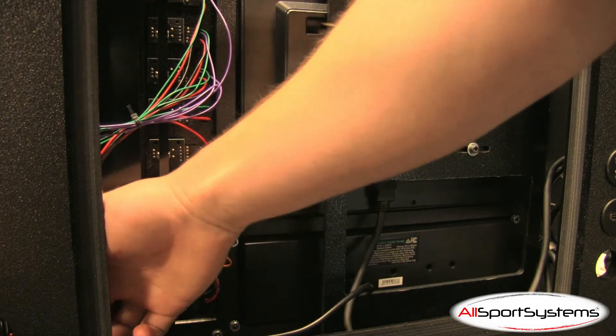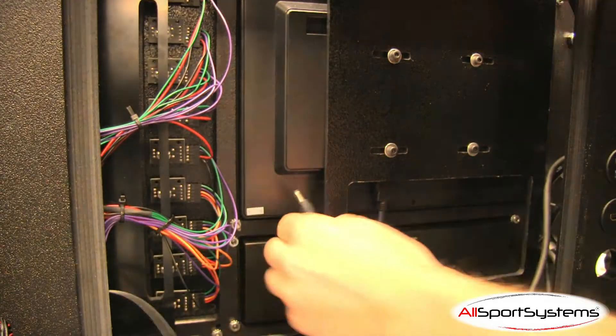Next, route the two power supply cables for the flight panel screens through the center hole and into the screens.